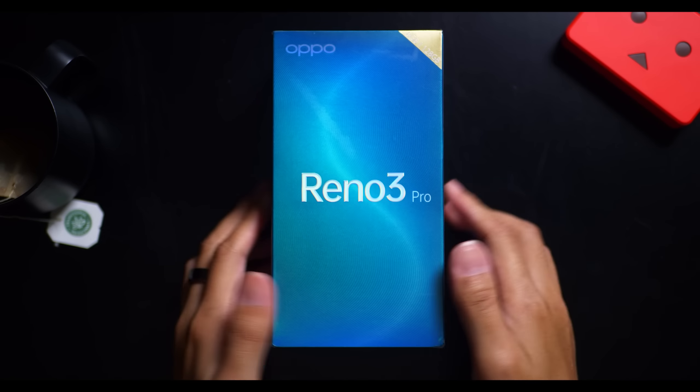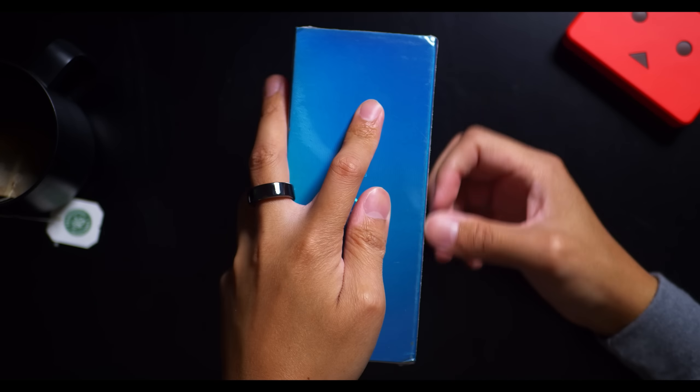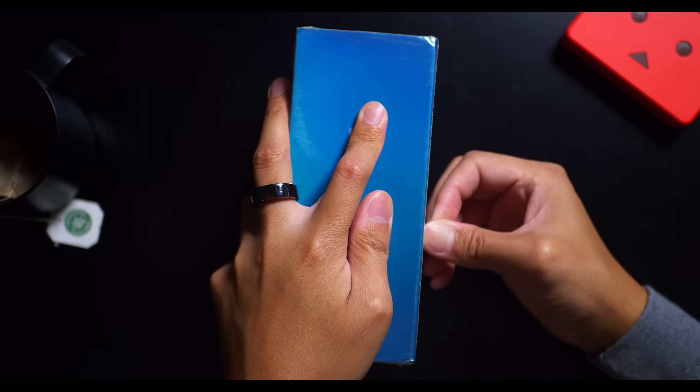I have been using the OPPO Reno 3 Pro for a little bit of time now, but that was a pre-production unit, and then I got a version of the phone that is closer to retail from India. After all, that was where the launch announcement was made, and that's the reason why the box has a couple of logos and specific brandings from India.